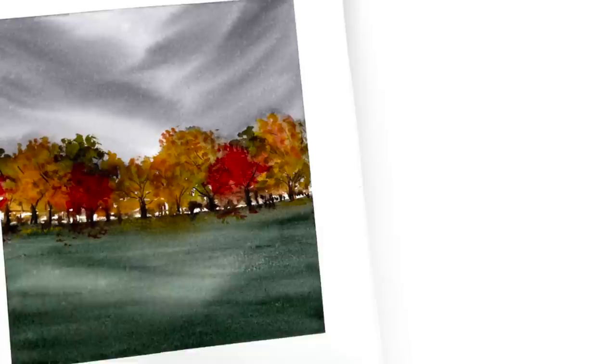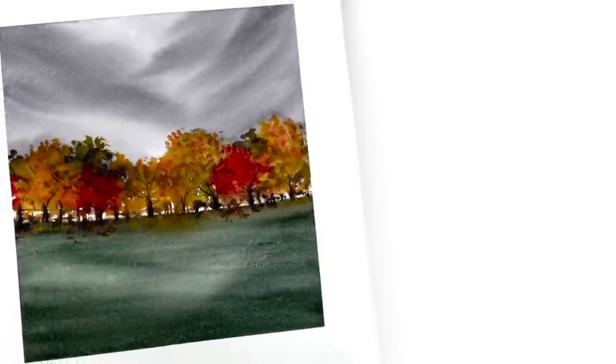Hey friends, welcome back to another video. My name is Emma LaFave and today we're going to be painting this moody autumn landscape, so let's get started.